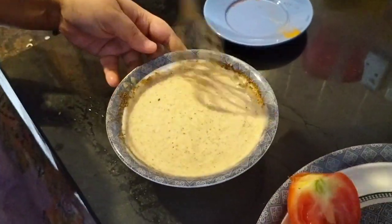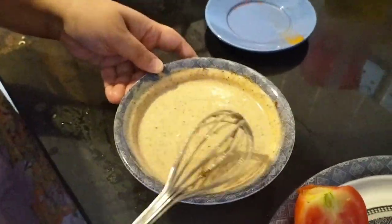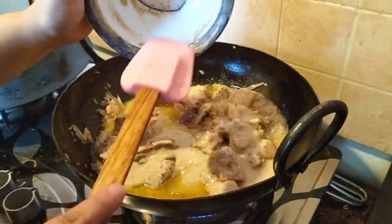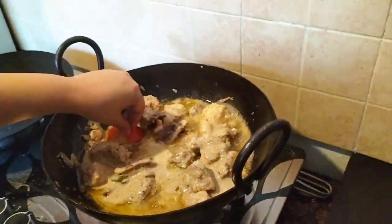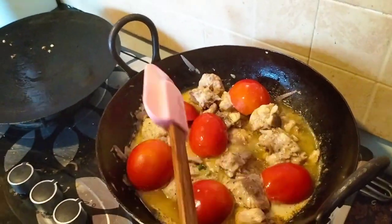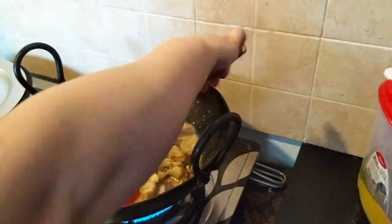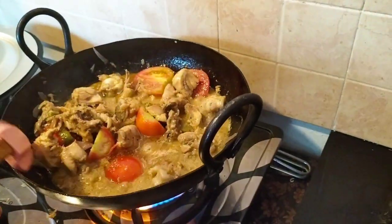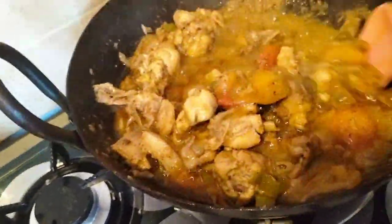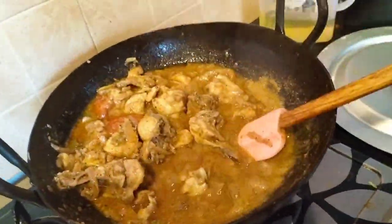I will fry it like this — I told you step by step. The taste will be very good. I put the dough on it and put the tomatoes on it. Now I have to put the tomatoes on top properly.